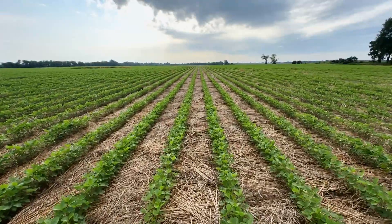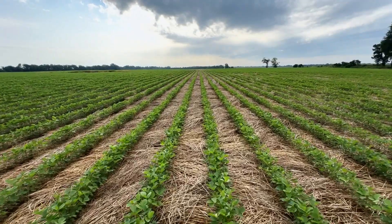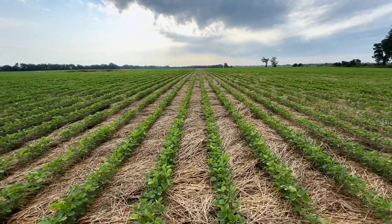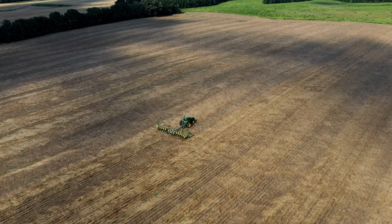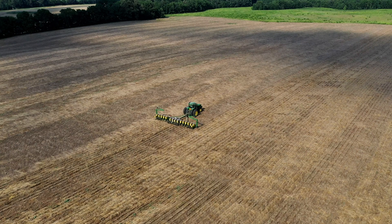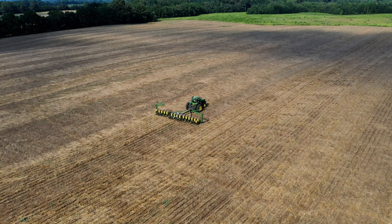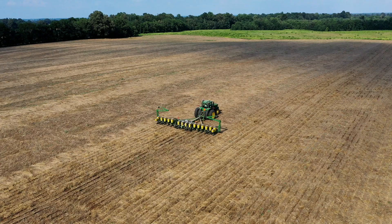Other than a little bit of volunteer rye or triticale here and there, they're in pretty dang good shape. If you'd like to see everything that failed while trying to plant through this cover crop, check out our cover crop disaster video. And if you'd like to see the full details of how we made this work, check out cover crop disaster part two: the solution.